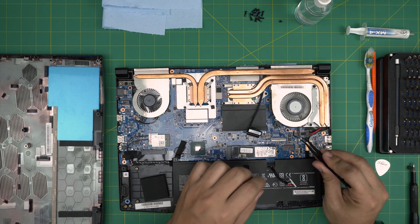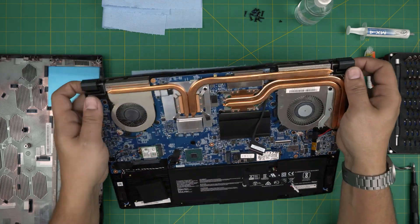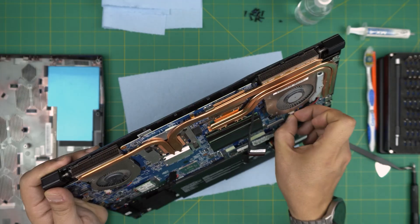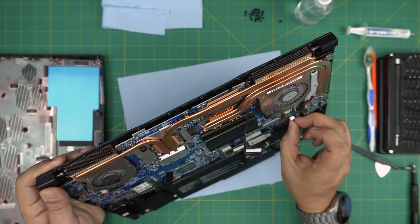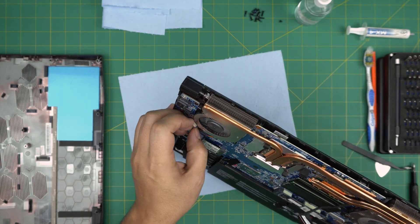Now remove the fan connectors. I don't like yanking on the cable, so I put my fingers on the sides of the jack and pull them up. Work it around and it will come out — that way I don't stress the cables. Do the same on both the left and right side.